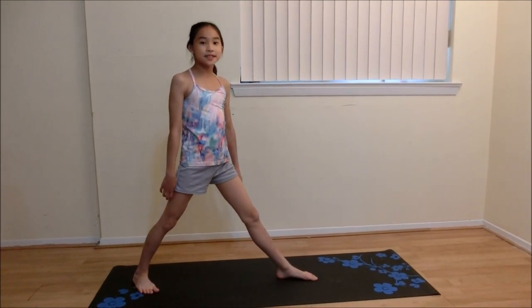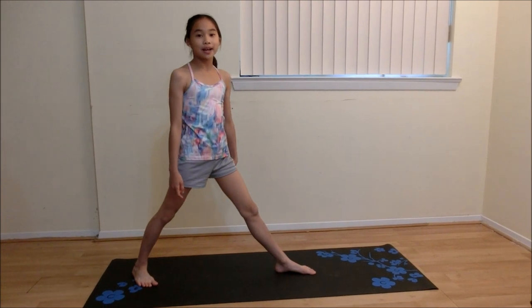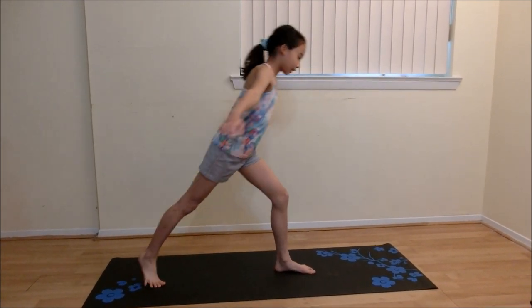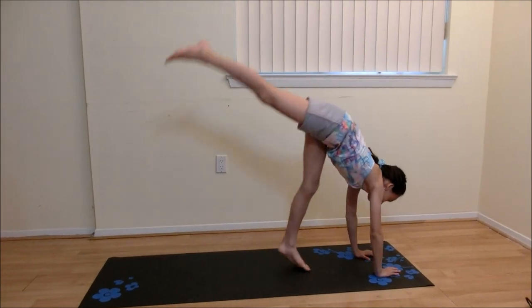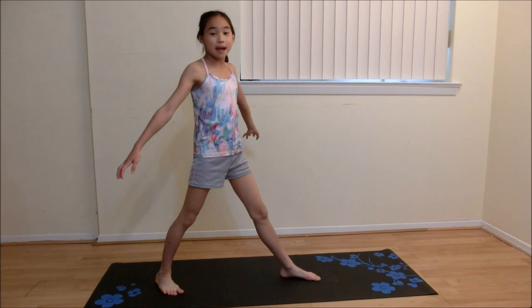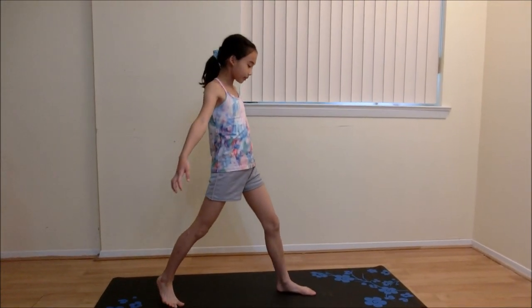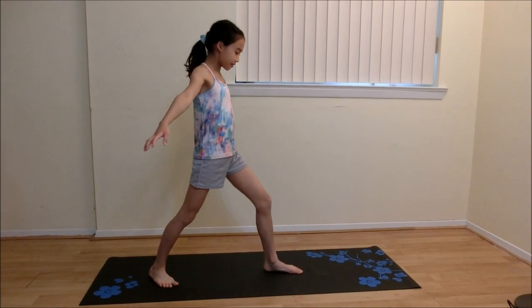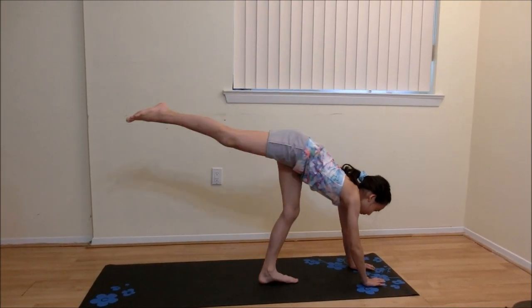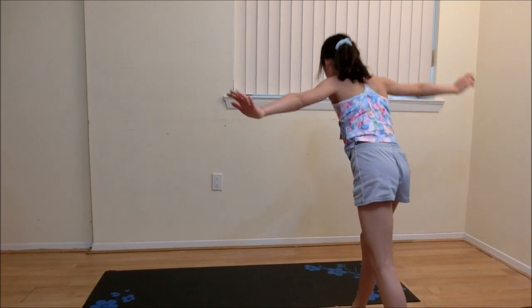The fourth step is to jump up a little bit like this. Lunge, kick up, hands down, and jump a little bit. The fifth step is to bring your legs over like this. Lunge, kick up, hands down, jump a little bit, and bring your legs over.